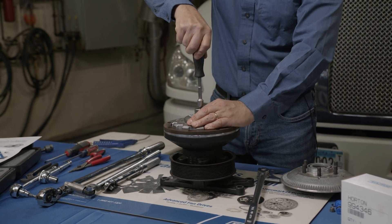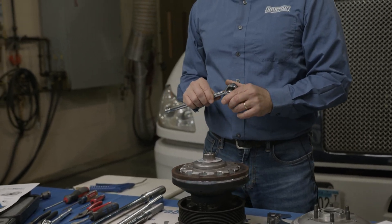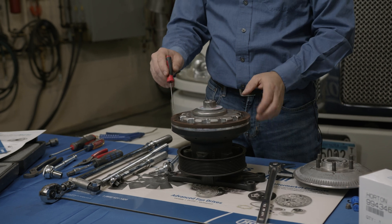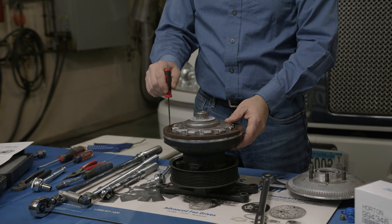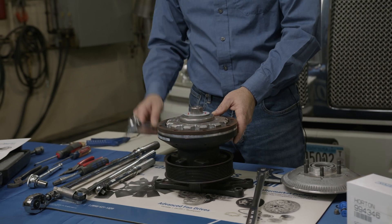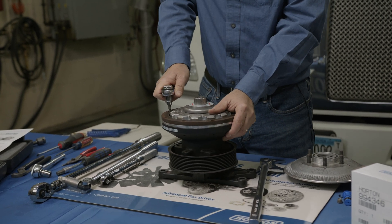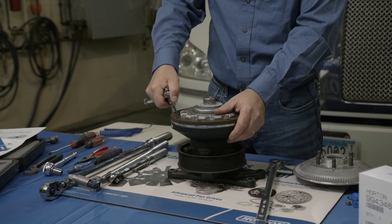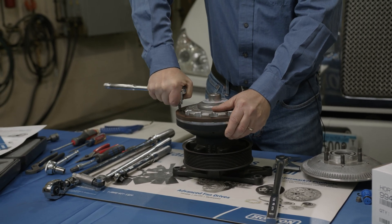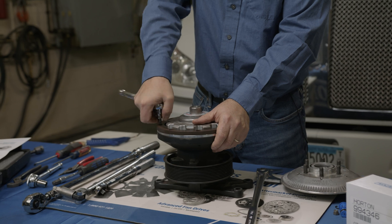The cage nuts just need to be hand-tight. Then take your 3/8-inch drive with a T27 Torx bit. Before removing the liner screws, clean out the screw heads a bit, because liner dust can pack in there and prevent good tool engagement. Use a pick to clean them out, then blow them out with shop air. Remove all the liner screws by hand first to break them loose, then use an air impact — if you strip them out you'll have to drill and tap them, or replace the fan drive.